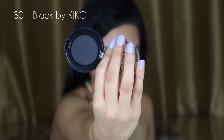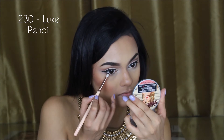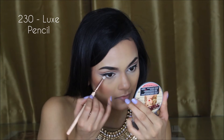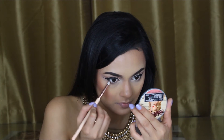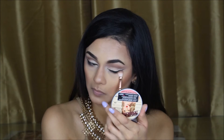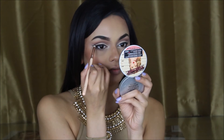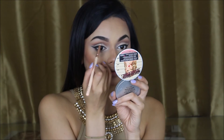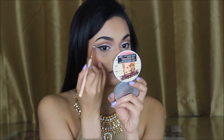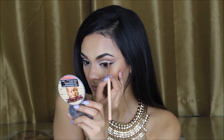To define my lower lash line, I'm going in with the 180 Black Kiko eyeshadow, using the 230 Luxe Pencil Brush by Zoeva, just doing it on the outer corners of the lash line. I'm using the 227 brush to blend out the lower lash line, then defining my crease with that black eyeshadow using the same pencil brush. Using very light pressure — I don't want it to be too harsh, just a little bit defined.